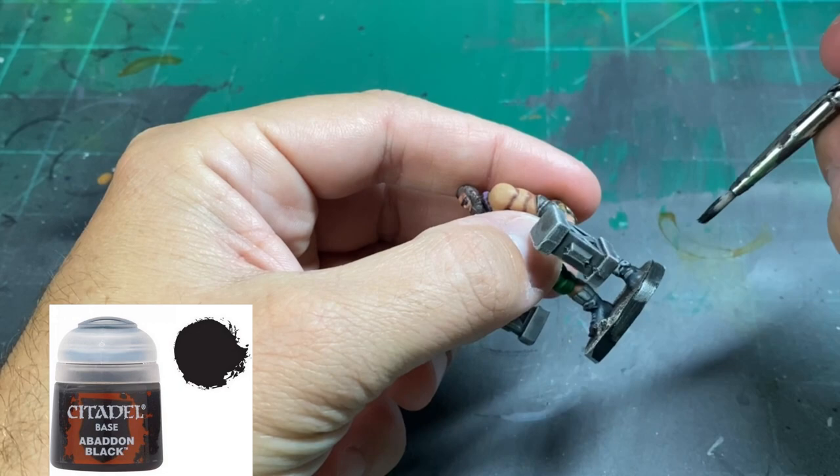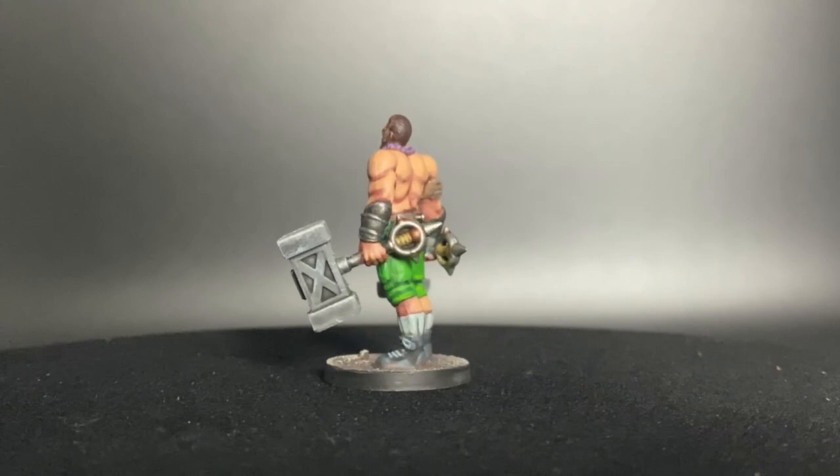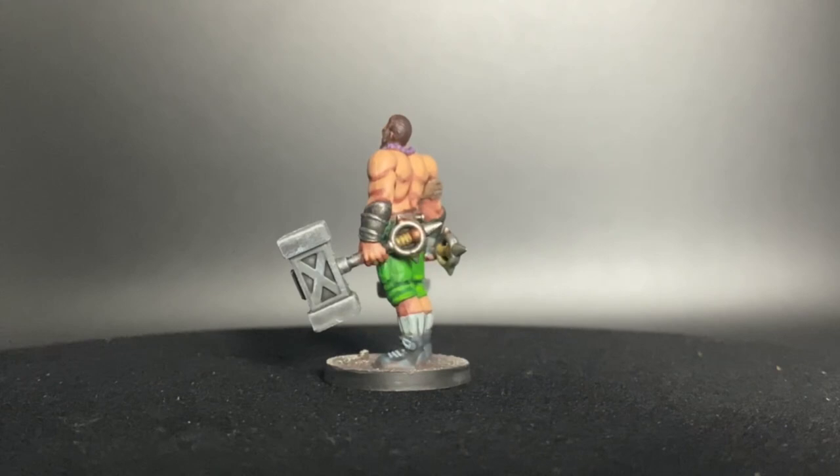And that is basically it. Turned out pretty decent — nothing crazy, pretty good. Great tabletop standard. Not going to win any awards, but that's not what we're going for at Nerd Knights — that takes too much time. Time is money, time is something that is invaluable to me. So we saved some time doing this and it looks great. I appreciate you stopping by. If you're not a subscriber, please think about subscribing. Hit that bell button, hit that thumbs up, and I'll see you in the next one. Paint on.